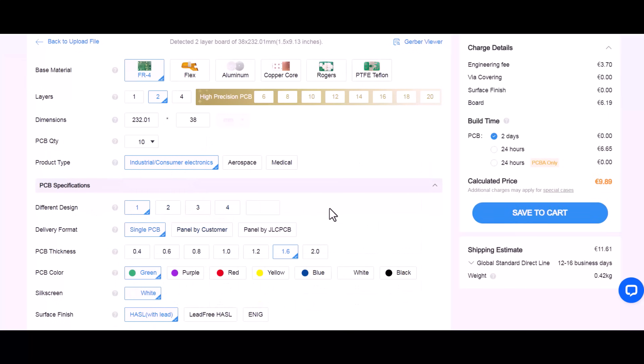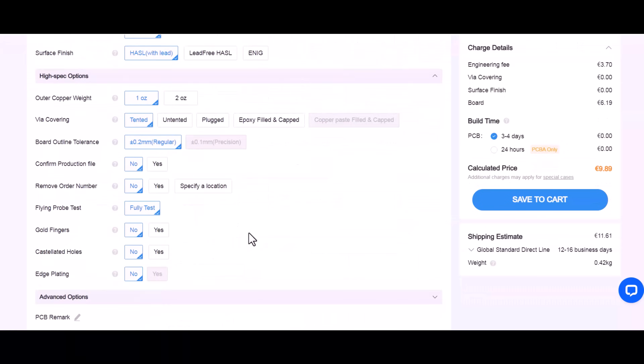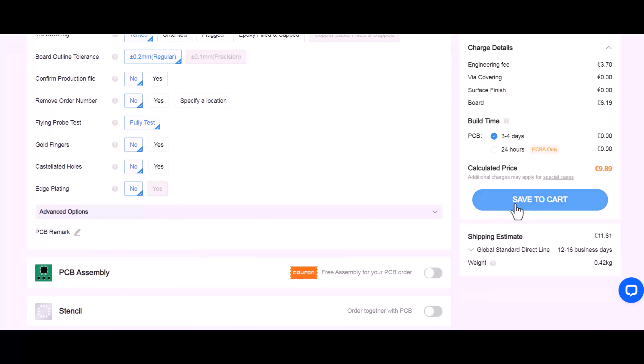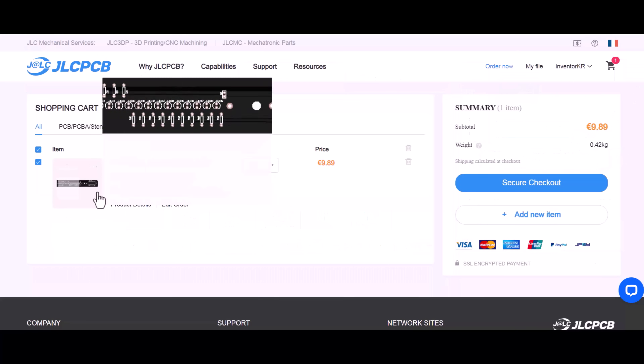You can also choose the number of boards, number of layers, and also PCB color. After completing the selection of the board specifications, choose Save to Cart. After checking the cart and everything is fine, and at the end, choose Secure Checkout.